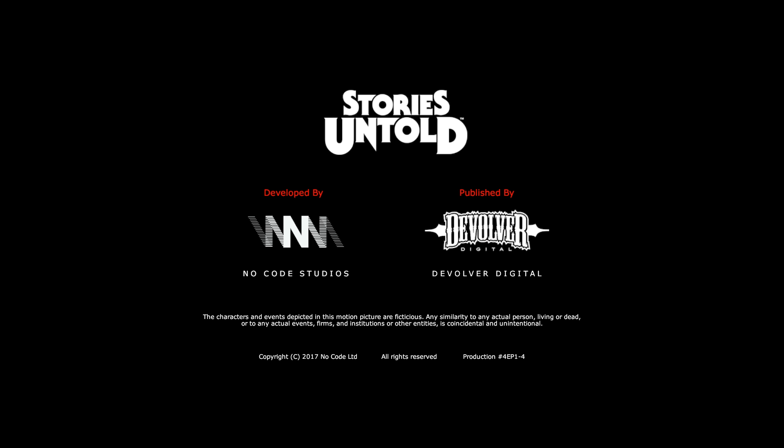Holy shit, this game is so good. I am super hot for this. Thank you very much for watching — if you enjoyed the show, just turn up again I guess. See ya.